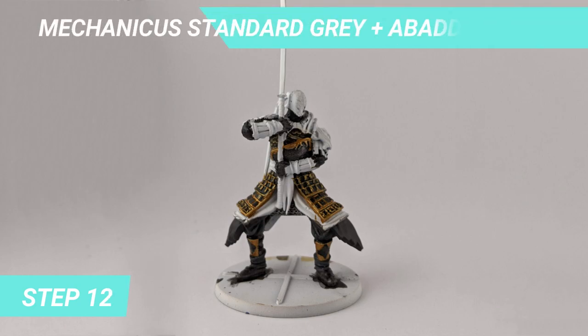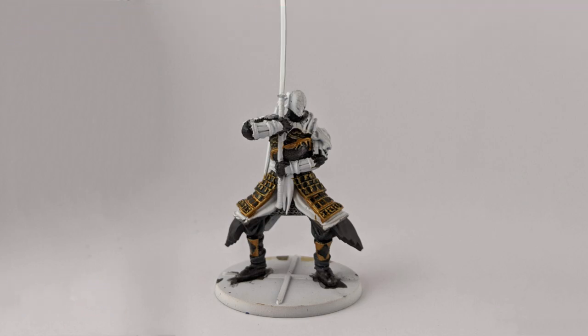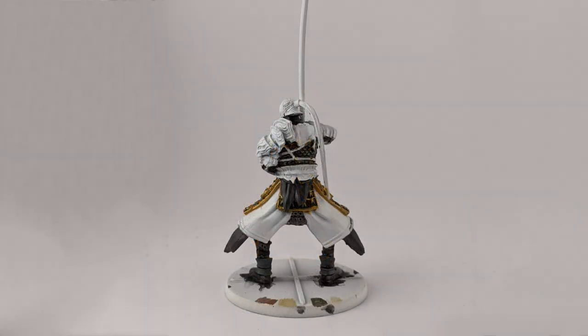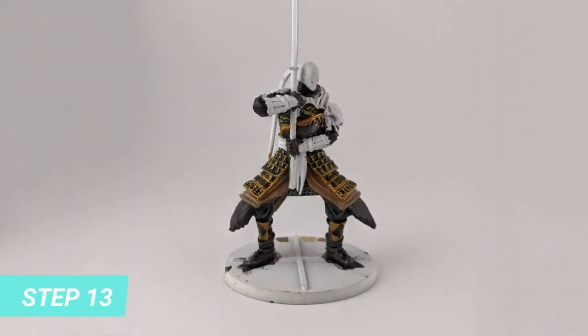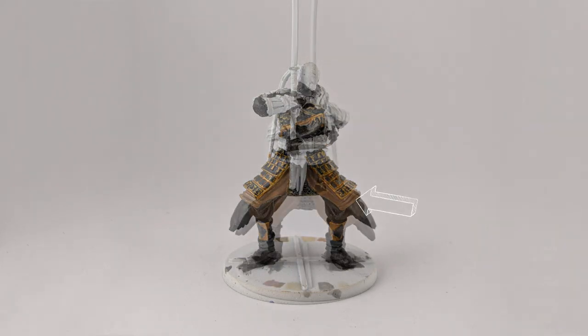I mixed Mechanicus Standard Grey and Abaddon Black to get a darker grey, and painted the fabric over the chainmail, the tip of the gloves, and the hair. For the skirt fabric, I mixed Katakon Flesh and Kislav Flesh for a beige tone.